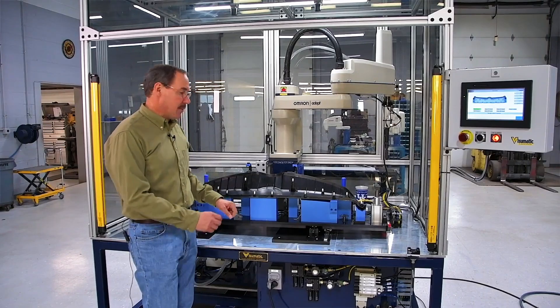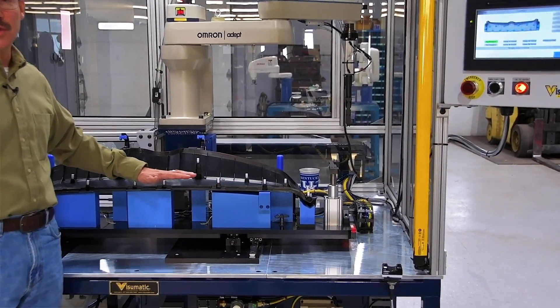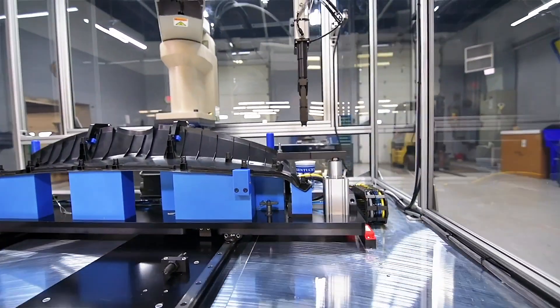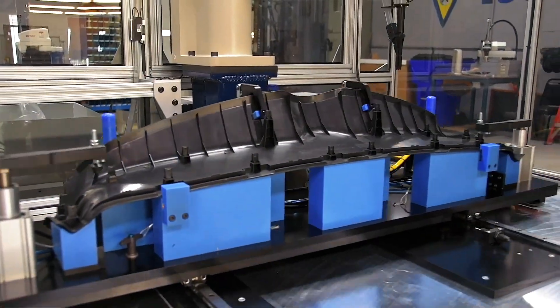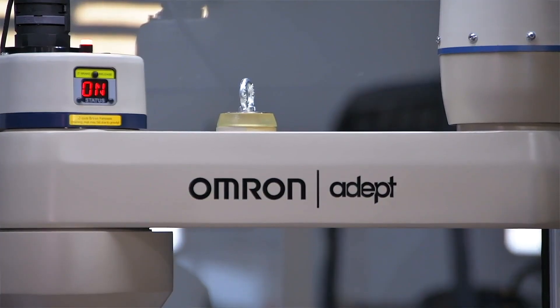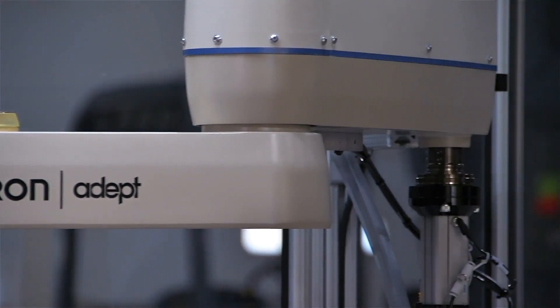The Visionmatic design part fixture is on a slide, so when the operator loads the part it's in a very good ergonomic position. The machine then goes through the motions for the operator and carries the part and fixture back in to present it to the robot for clip installation.